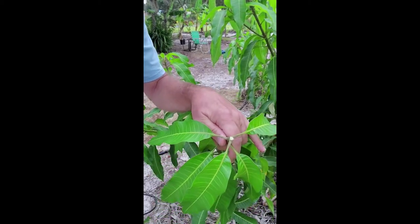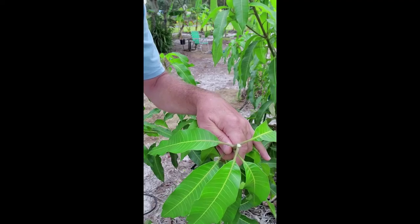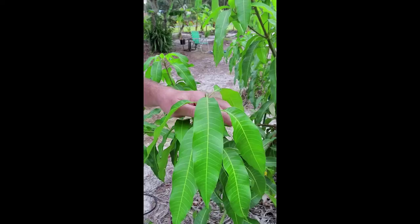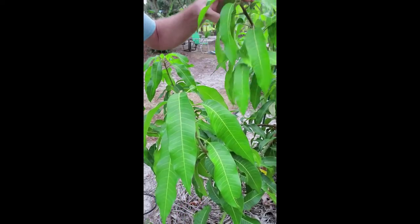You can see there's already a little bit of latex coming to the top. If you're sensitive to latex, you may want to wear gloves when you do this. It doesn't tend to bother me too much, but I do go wash my hands when I'm done just in case. So that branch is done.